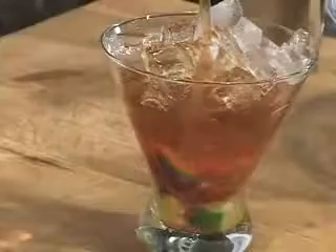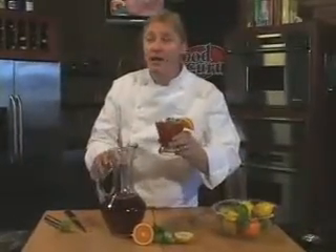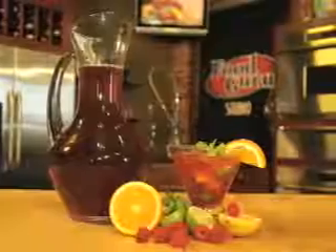Fill the glass with ice and pour in your favorite iced tea. Garnish with an orange flag and a sprig of fresh mint. This is a raspberry iced tea mojito. Whip this baby on your family and they'll love you. I'm Peter Harmon, the Food Guru.